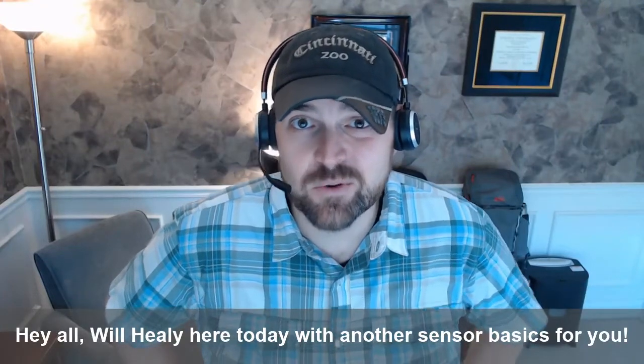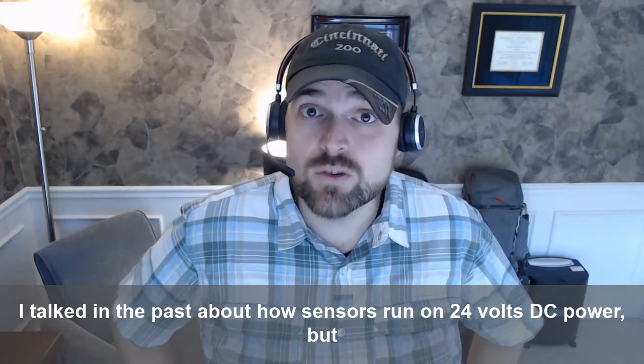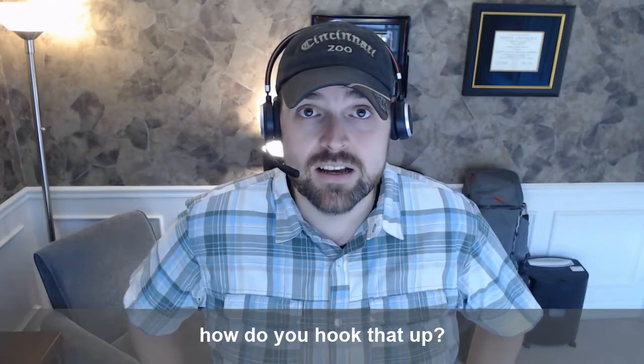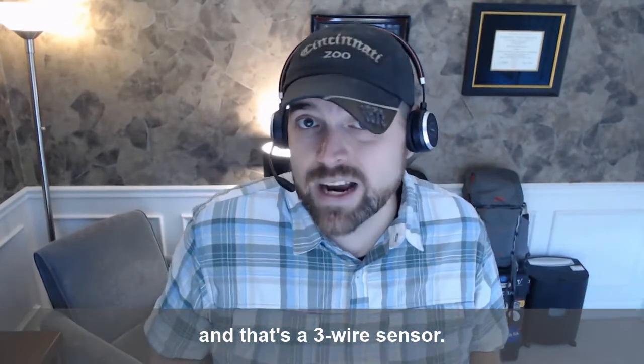Hey all, Will Healy here today with another Sensor Basics for you. I've talked in the past about how sensors run on 24 volts DC power, but how do you hook that up? I'm going to talk about the most common type of sensor today, and that's a three-wire sensor.